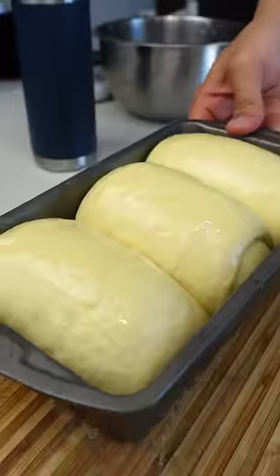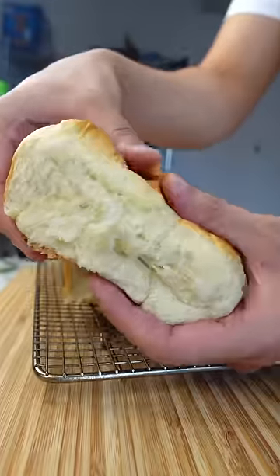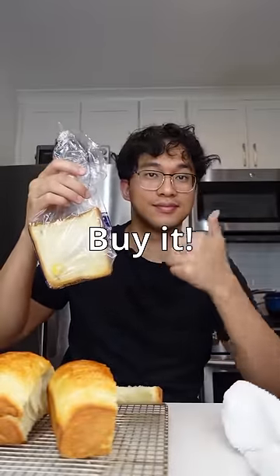Overall, I would rate the difficulty a 7 out of 10 — a pretty big hassle. But was the taste worth it? I'ma be honest, this is like a top 3 bread I've ever eaten. Good bread. But I just don't think it was worth it to make by hand. If you have a stand mixer, or just really enjoy baking for fun, then go for it. But if you're trying to be efficient, stick to buying it.